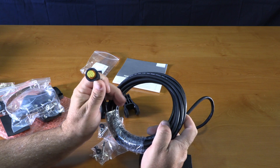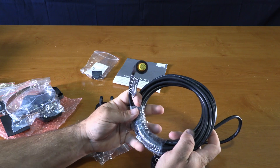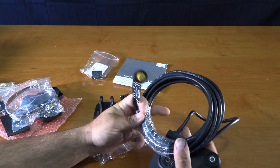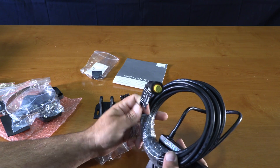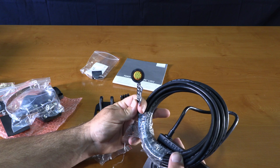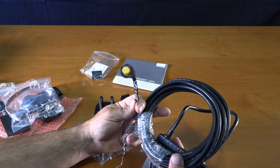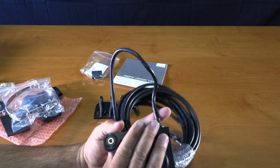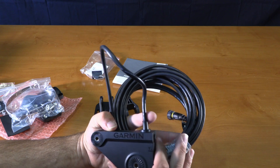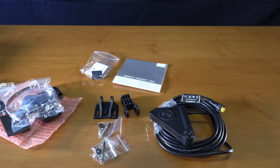Again, this unit is a direct plug-in to the yellow lead on your chart plotter, so you don't need the actual box or hook-in box like on the 32 unit. It's a direct plug-in with a 12-pin connector.